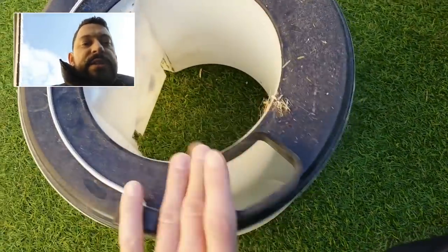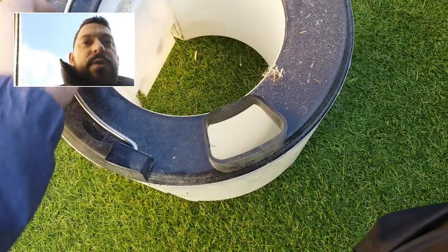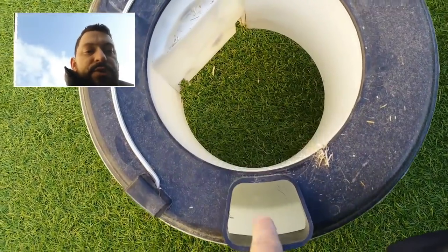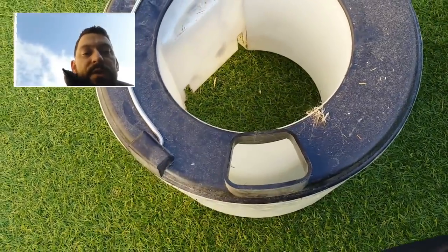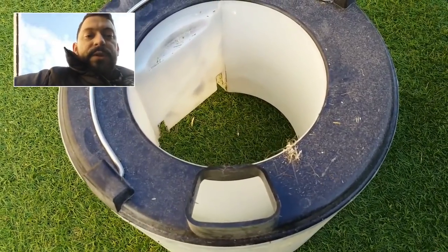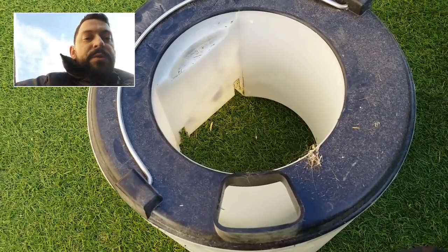Here again, just the water compartment. That's for when you're doing your shampooing and stuff. You fill your shampoo solution in there, top it up with hot water, cold water, whatever you want to do. Normally I put hot water into it, just meaning that it gives a better clean when you're doing carpets and stuff.